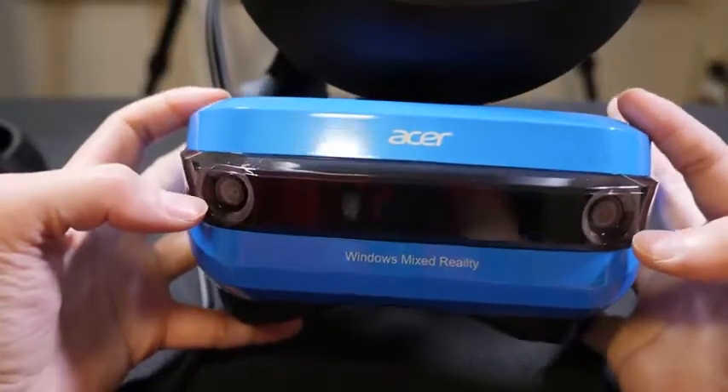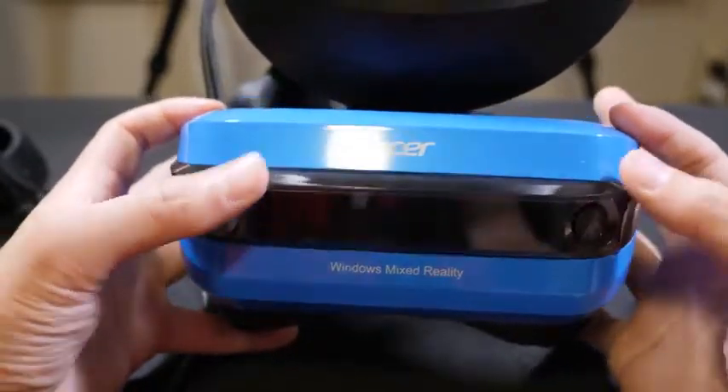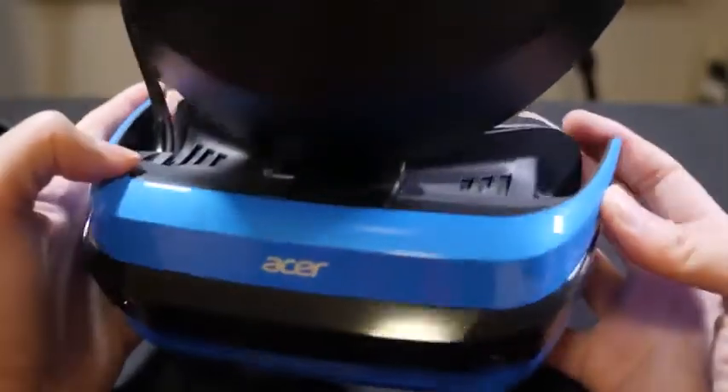In the front you do have the sensors, which pretty much sense the way you walk around. This is great because you no longer need to set up external sensors to detect your movement.